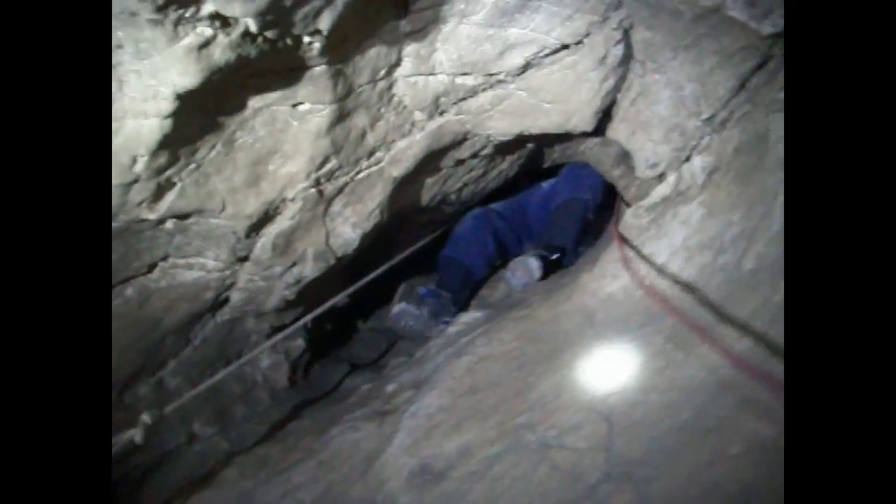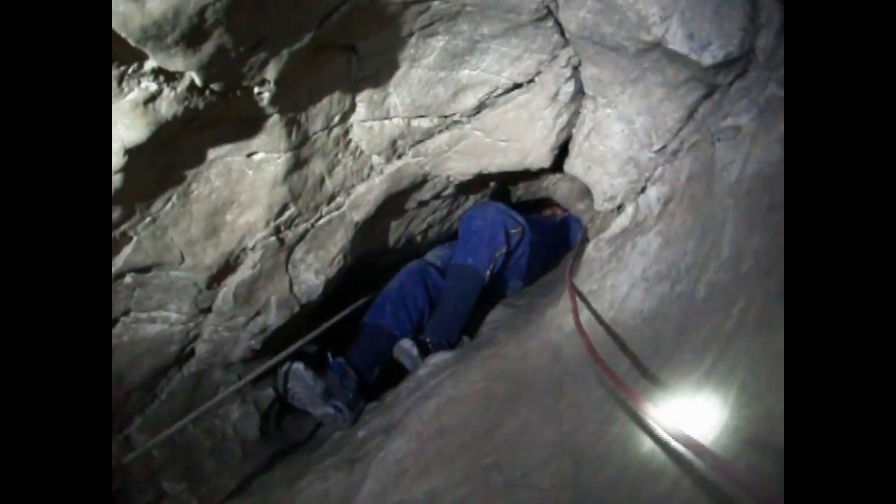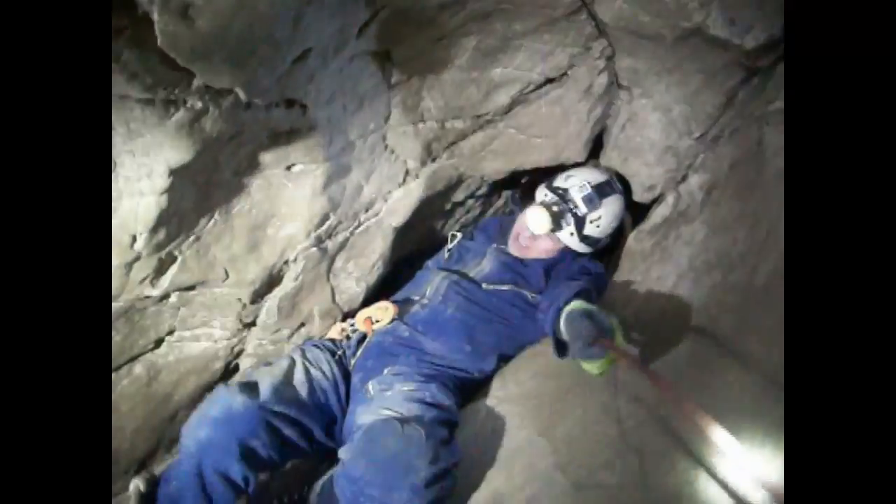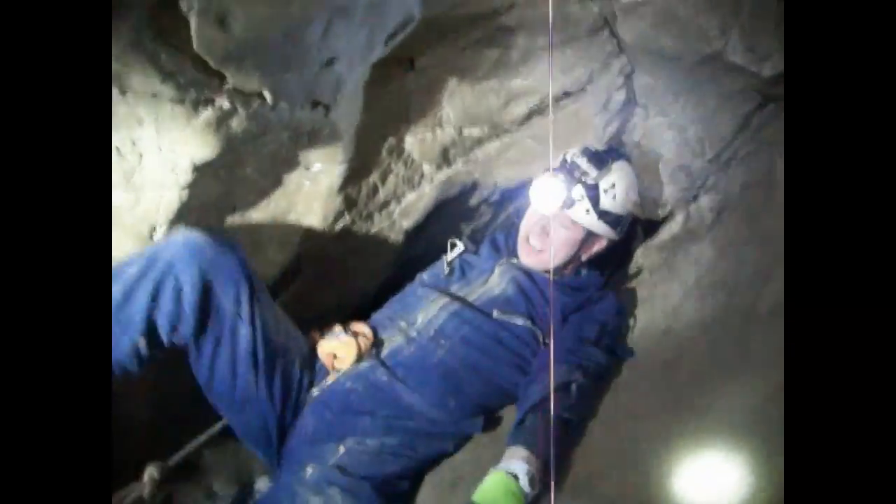That looks great. Thank you. Nice, nice, Jamie. That was the infamous laundry chute — you did it! Stick a foot right on me here. Well done. That gave me the wellies, actually. That was tight — that was really tight.